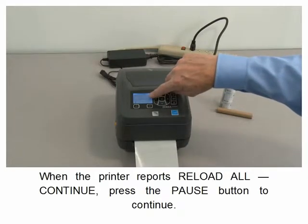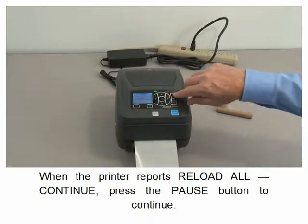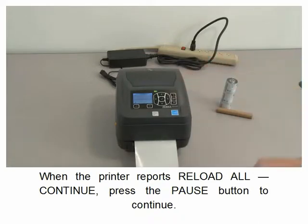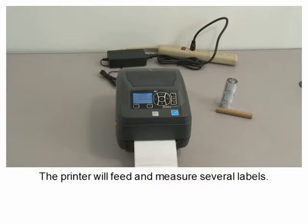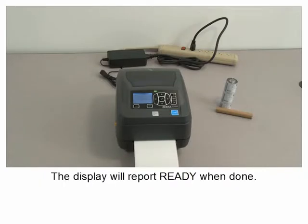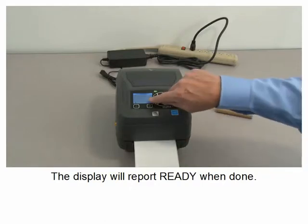Press the pause button to continue. The printer will calibrate the media sensor. When the printer reports reload all, press the pause button to continue. The printer will feed and measure several labels. The display will report ready when done.